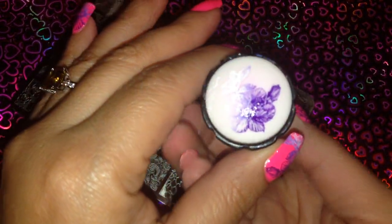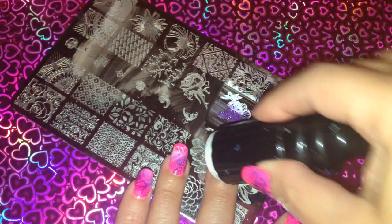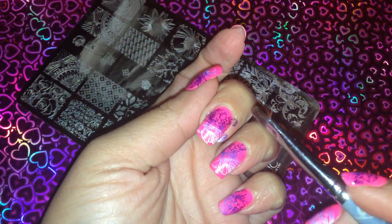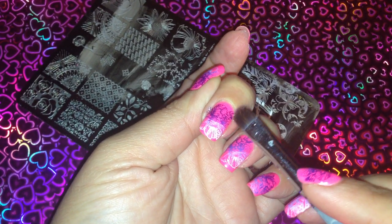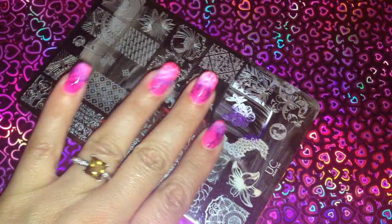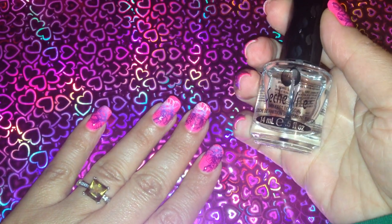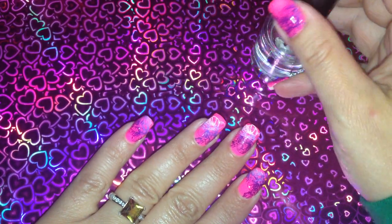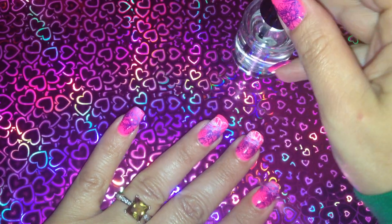Here it is and we're just going to stamp that on the nail like so, clean it up real quick. That looks good. Then I'm just going to grab my Seche Vite — this is my top coat — I'm just going to put one thick layer on. I'll do this one first because I stamped that earlier so it's already dry.